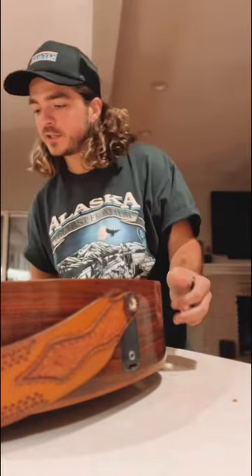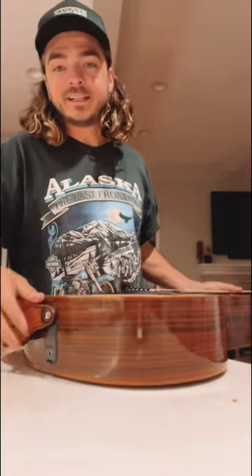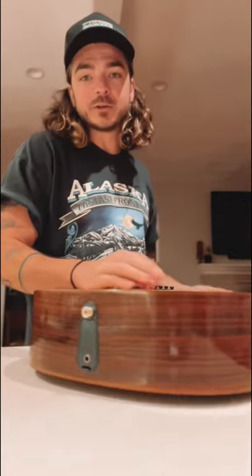When I go play my shows, I have a battery in this guitar, but I use it as percussion, so I hit it. And sometimes when you hit it, the battery rattles a little bit, and the sound kind of goes in and out.